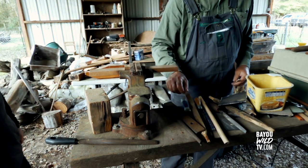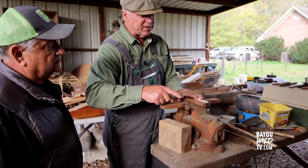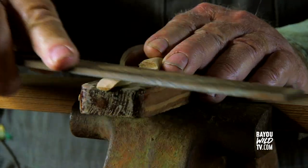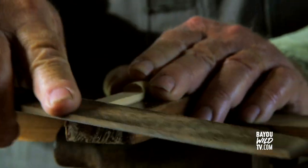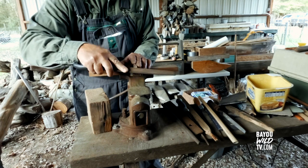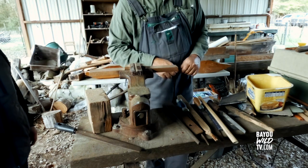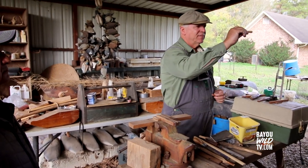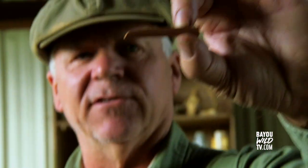Once I do that, I take a file. I've got a groove cutter here — it's all homemade stuff — and I'm filing it down. I want to get it flat, because remember I did it with a knife so it's not perfect. Then when I get it good and flat, I cut the end off. And it's going to look just like this — this is a finished one. That's just the making of a soundboard.